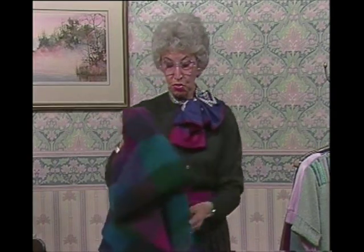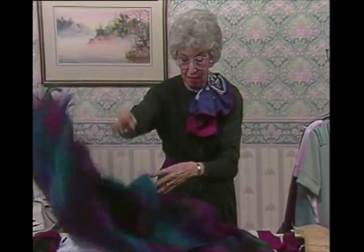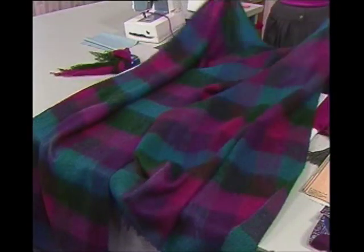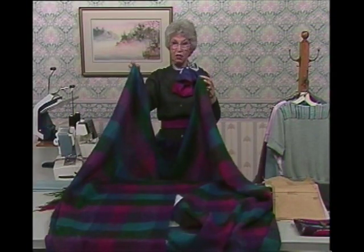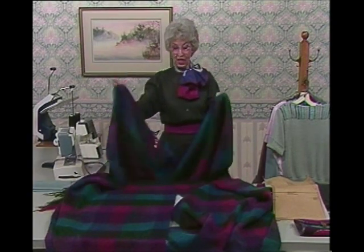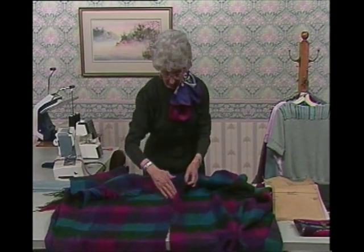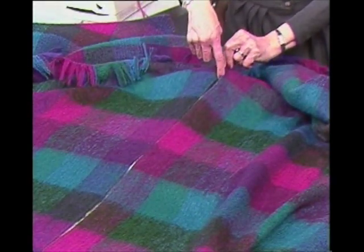In less than an hour you can make a ruana, which is what I just took off. This ruana is nothing but two yards of fabric. I'm about medium height, about five-six, so two yards is just right for me — you might need more or less depending on how tall or short you are. What I'm holding out at the sides is just the selvedge, the original selvedge. In the center, for one of those yards, this is the front of the ruana — I simply took my scissors and cut a line right up the middle, and that's all.